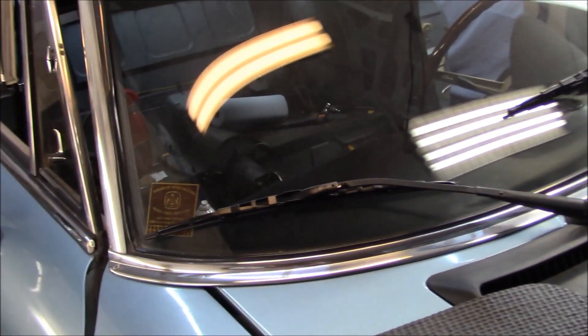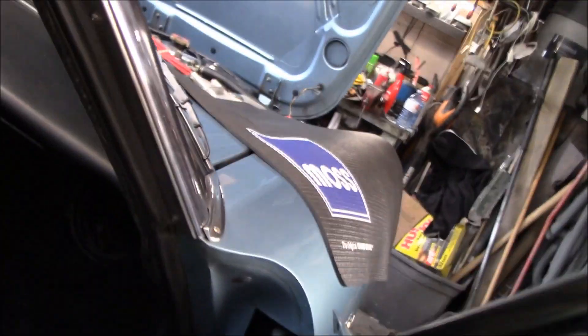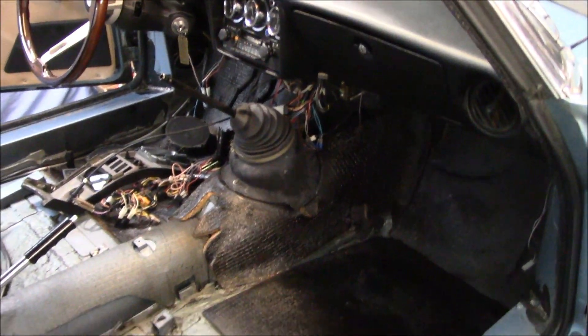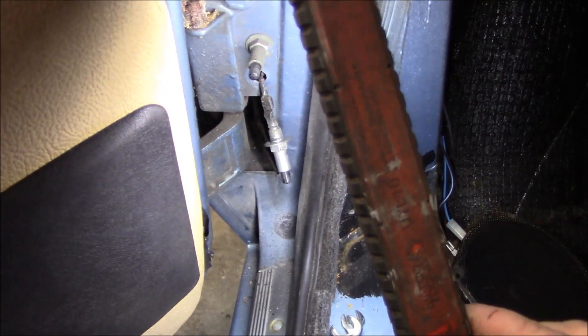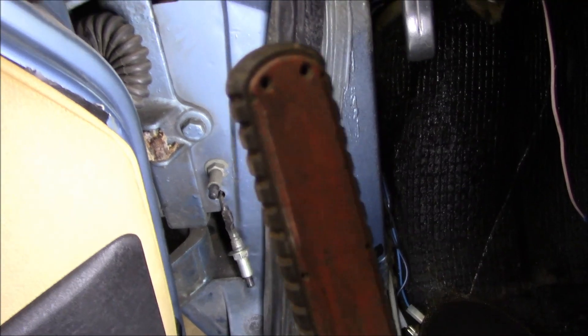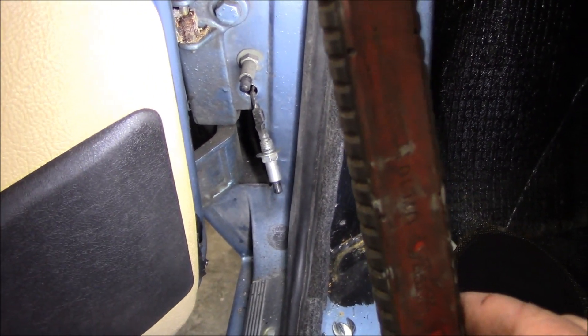Windscreen wipers are now installed — they look good and fit well. Now going after the annoying door buzzer. Located it — it's on the bottom switch. All we're going to do is disconnect the switch and put a little bit of shrink tubing over the wiring so it doesn't short anywhere, then put the switch back in place. That way, if anyone wants to reinstate the buzzer in the future, they just fish out the connector and plug it back in.